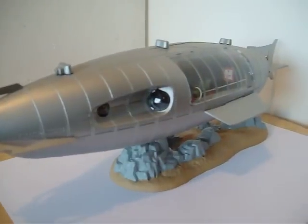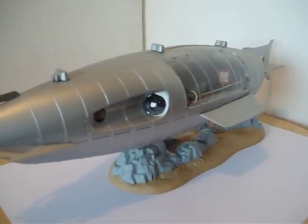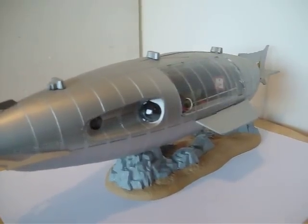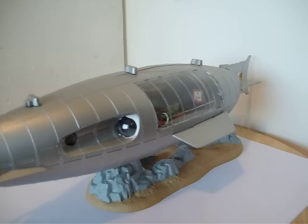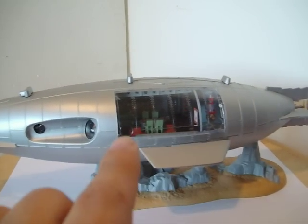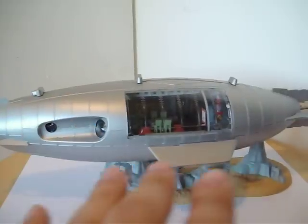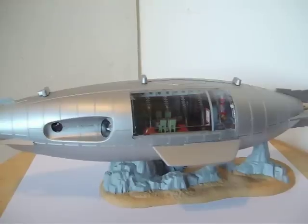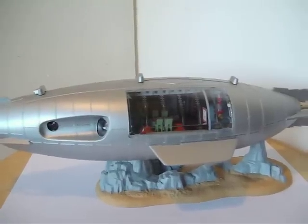Yeah, this was a great kit — I have built it a few times. Each one I've done a little bit differently. In fact, I have one right now where I constructed the interior completely, but I haven't done any of the body painting yet. I'll probably go with a darker metal color for that one.